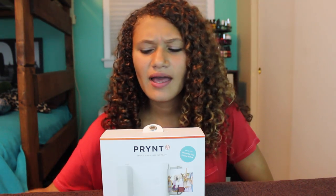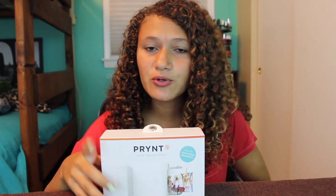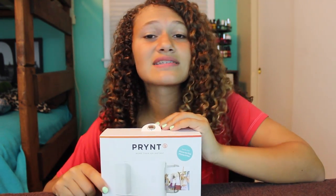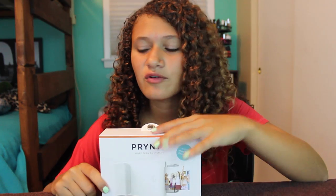Hey guys, it's Ashley. Today I'm going to be doing a different type of video, and that is a product review on the Print, which is a phone case that I'm going to talk a little bit more about. But just for your notice, this is not a sponsored video in any type of way.